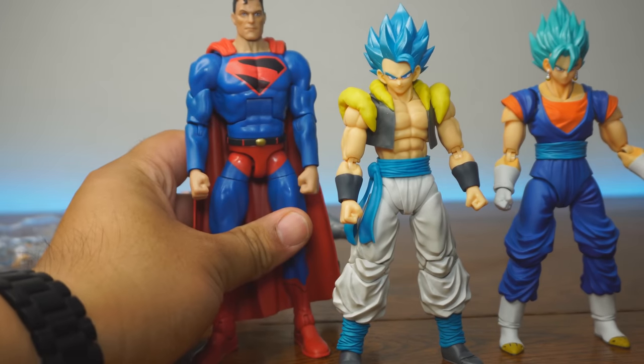I wish he came with some sort of effect piece — that would be great. But if you're already this far into the SH Figuarts Dragon Ball game, you probably have an effect piece of your own. For new SH Figuarts fans, you've got to start somewhere, but Gogeta is not where to start when it comes to effect pieces. There's no Kamehameha beam, no Big Bang Attack, nothing like that.